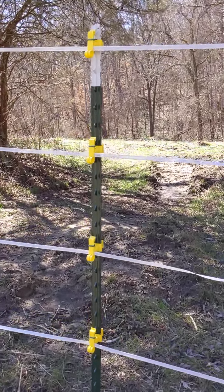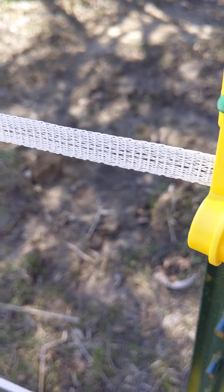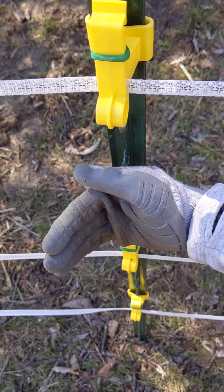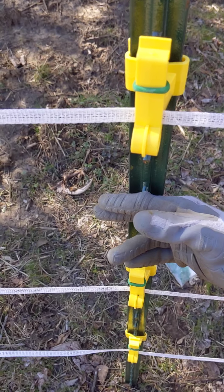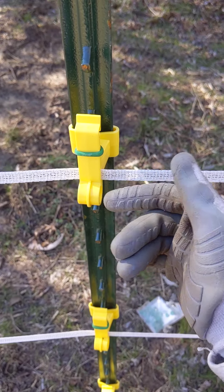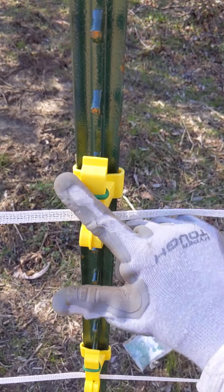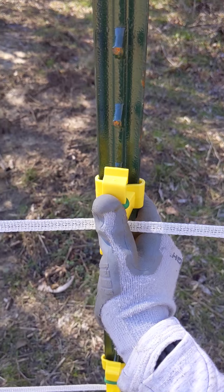Some of the problems with this is that your turn is going to come this way, away from the flat side of the T-post. What that means is that these insulators are more likely to pop open and then your fence releases from the insulator. So this right here is a method that I've come up with for not having to worry about that issue.